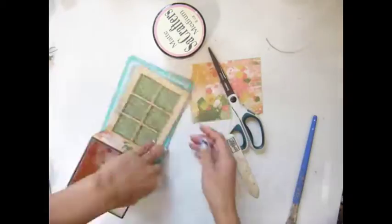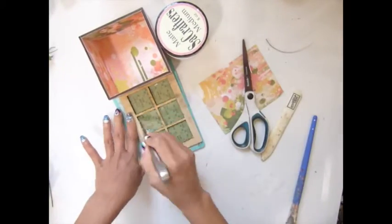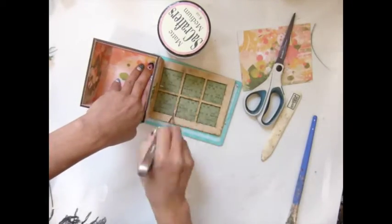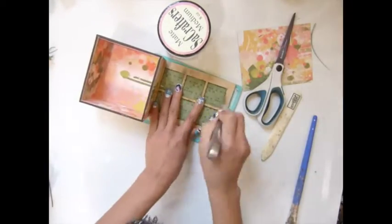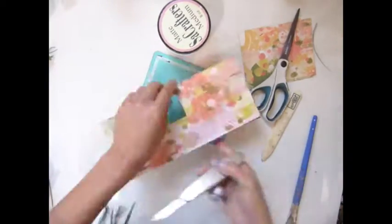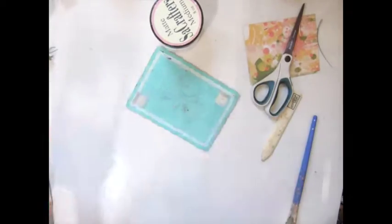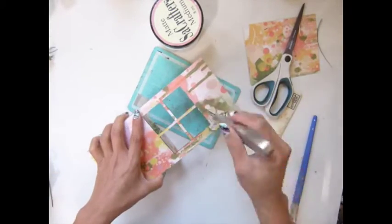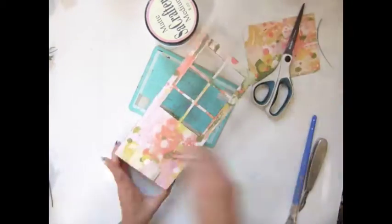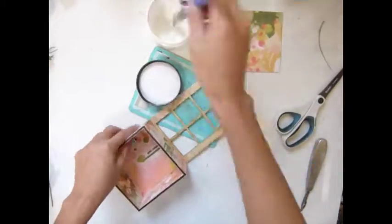Now it's time for me to cut those window holes there. I love the paper — it has like a media look. Now time for me to cover that one too.